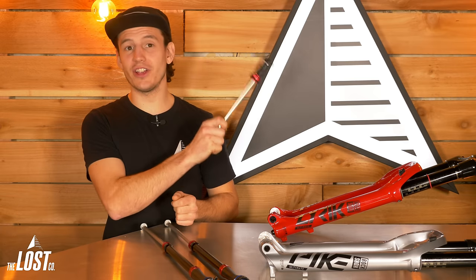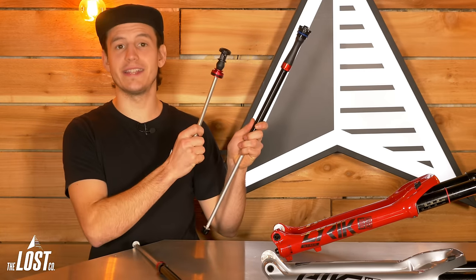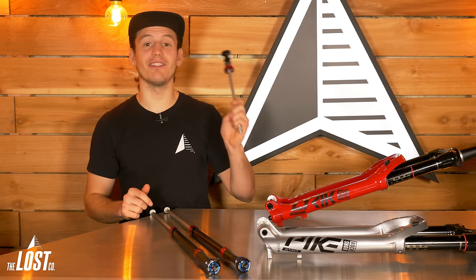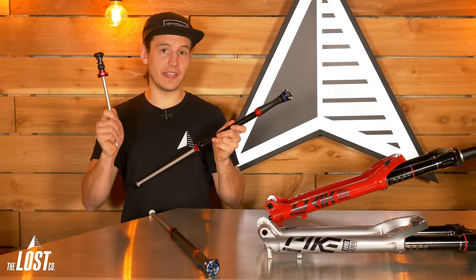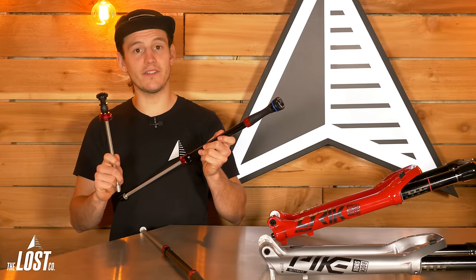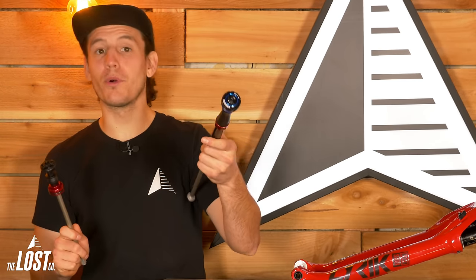There are two ways we recommend upgrading your fork: either upgrade just the air spring by itself, or upgrade the damper and the air spring together. Upgrading the air spring by itself is only $42 and you'll have less stiction, better small bump sensitivity, and increased mid-stroke support. However, upgrading your fork's damper alongside the air spring will yield the best results with even better small bump sensitivity, even better mid-stroke support, even less stiction, and more adjustability.